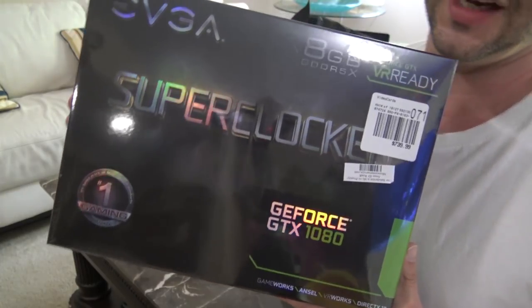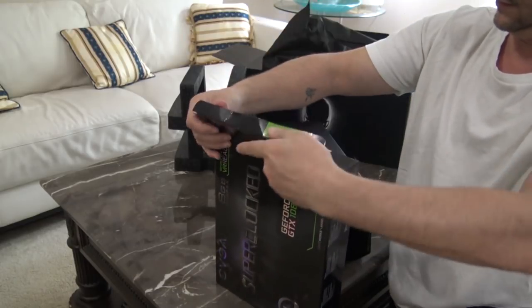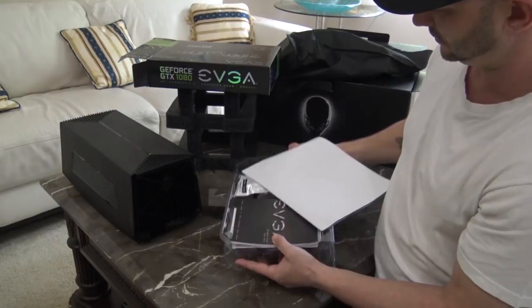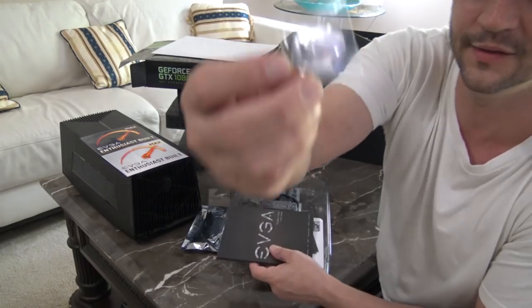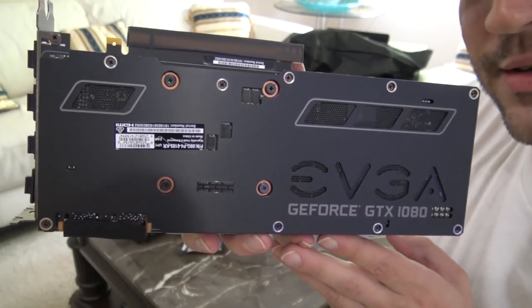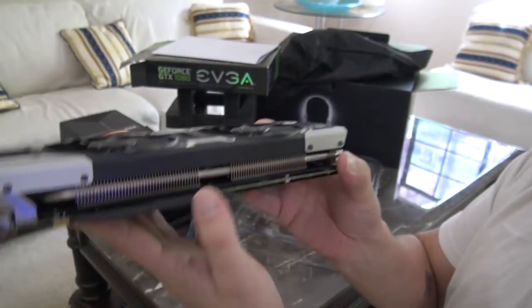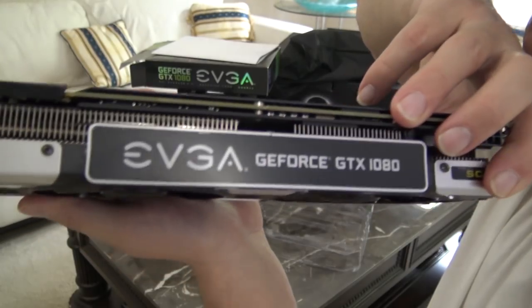Next up, my GeForce GTX 1080 card. It came with stickers and a big poster - we'll be putting that on the laptop or on the case. Here it is - here's the bottom of the video card, there's the top. PCI boards - it's even got a cover on it.